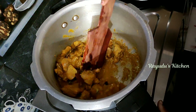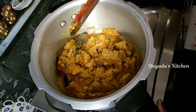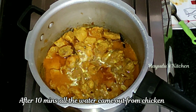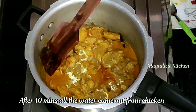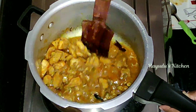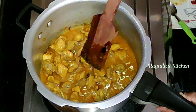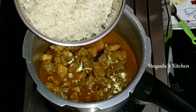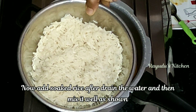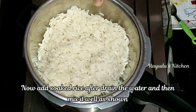Now the chicken is fully golden. I will add a bit of water to the chicken and add the gravy. Then I will add the rice to the chicken and transfer the rice over it.